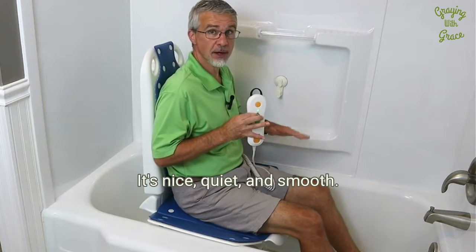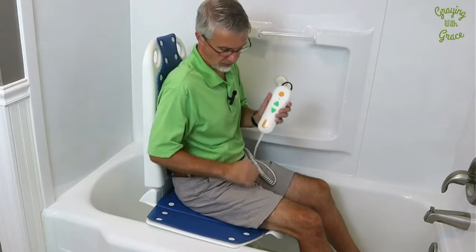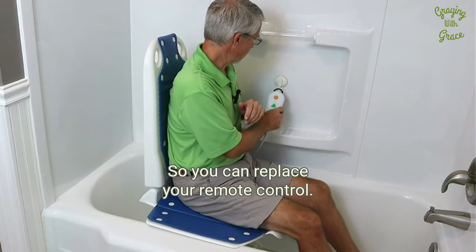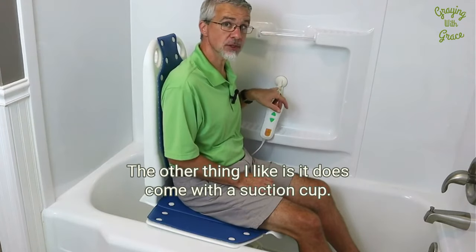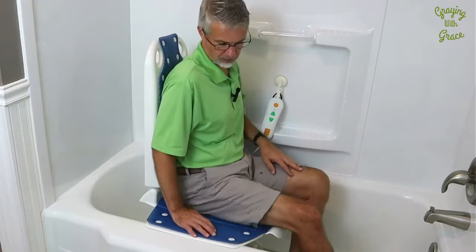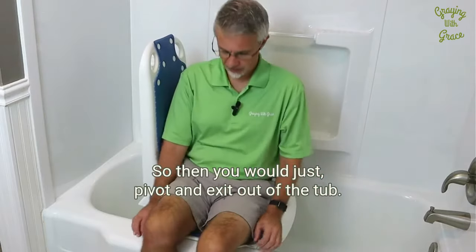It's nice, quiet, and smooth, but it operates pretty quickly. We're now at the tub edge. So you can replace your remote control. The other thing I like is it does come with a suction cup so you can keep your remote control always within reach. Then you would just pivot and exit out of the tub.